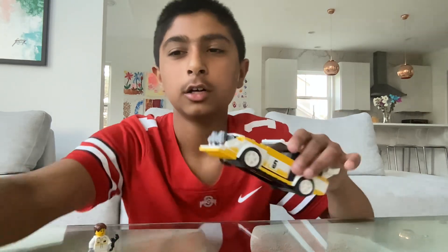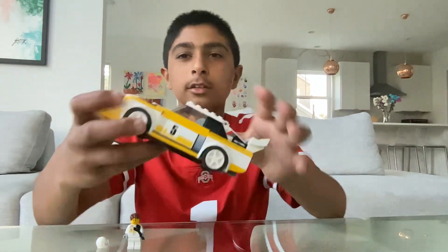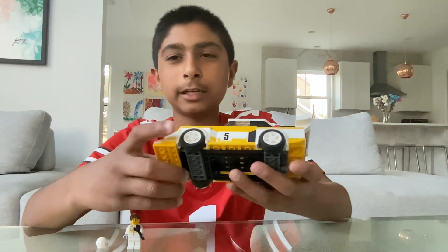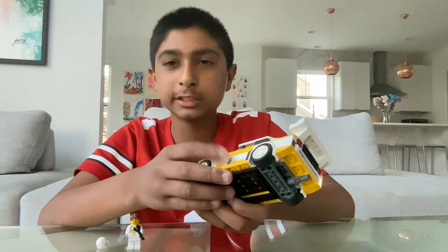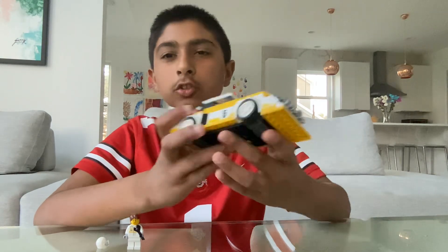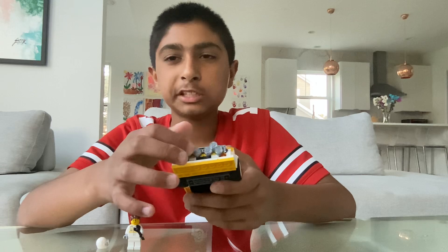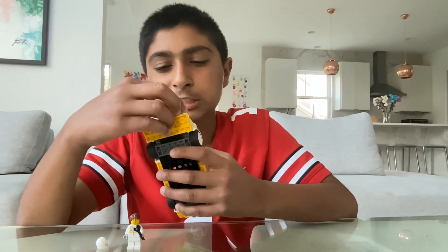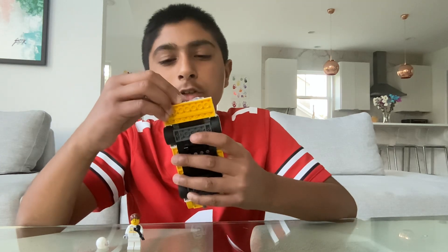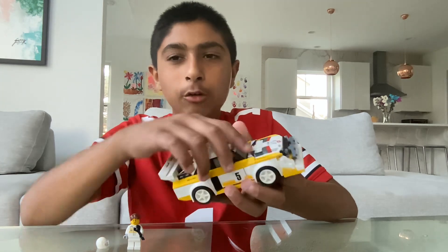We're going to go straight into the vehicle review. We have this set — it has four white rims, and it has number five on the doors. In the front, you have little lights here. There are two of those things with three circled lights on each. And then you have the little Audi symbol in the center, but you can't really see it that much because the lights are covering it a little bit. And it says Audi Sport right there.